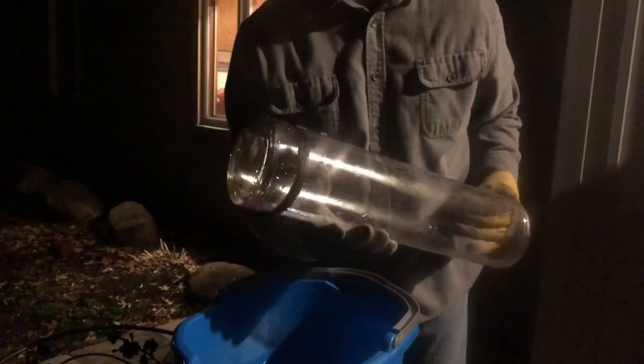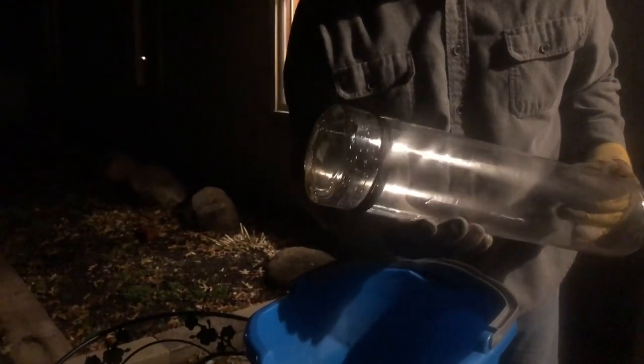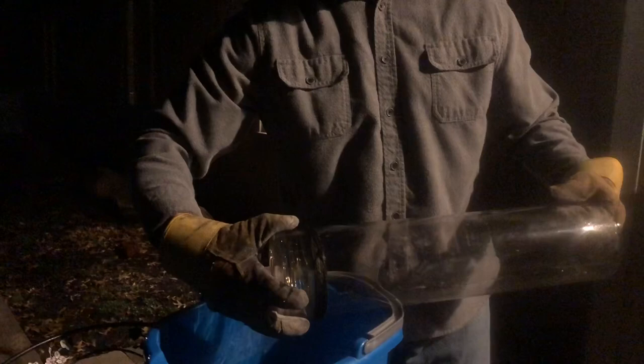Oh, I think it might work — look at that crack all the way around the bottom! I think it might have worked. Let's take a look — see how it cracked all the way down. Might have to tap it a little bit. You can see that crack all the way around. I bet if I gave it a few taps we'd be able to get that out of there.